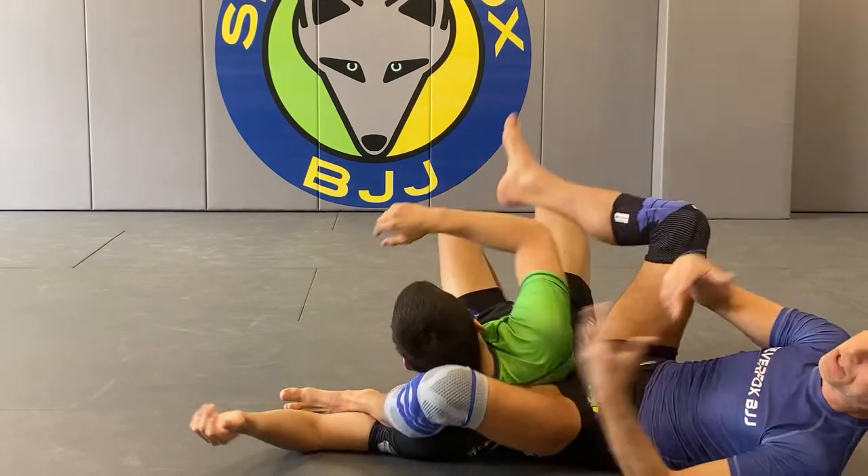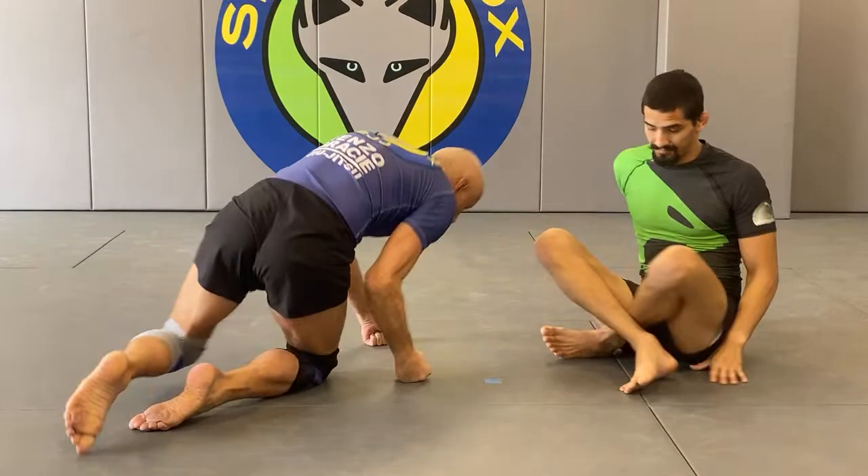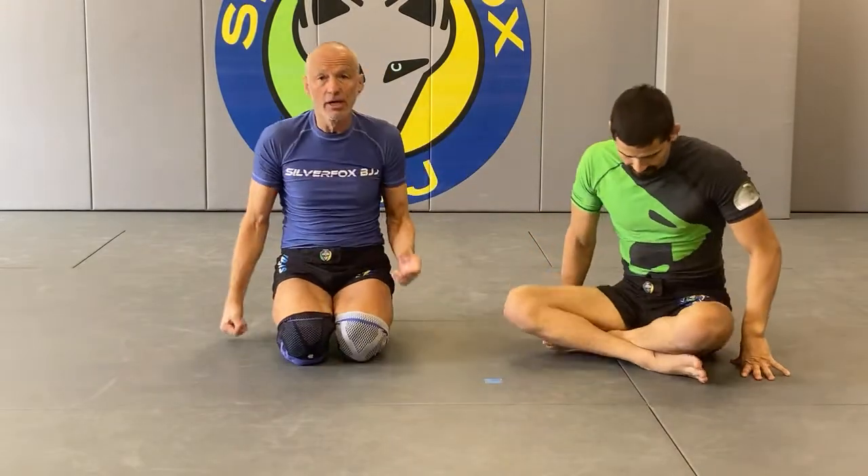Once I'm in that gift wrap position, his position is untenable because I can keep ratcheting up the pressure. I can finish with the neck or the arm, so I will let him choose and try to minimize my movement - he's going to make the big moves.